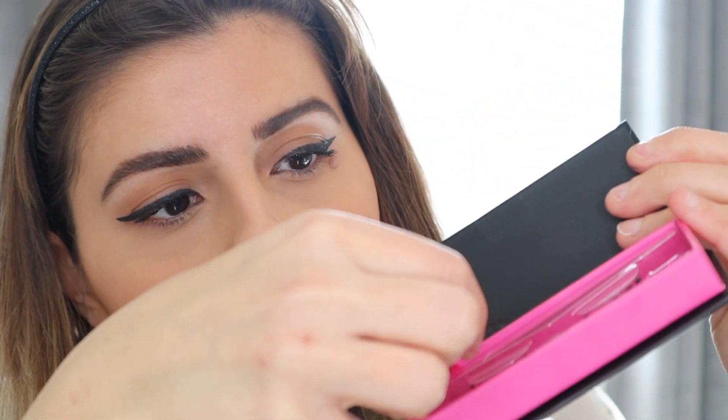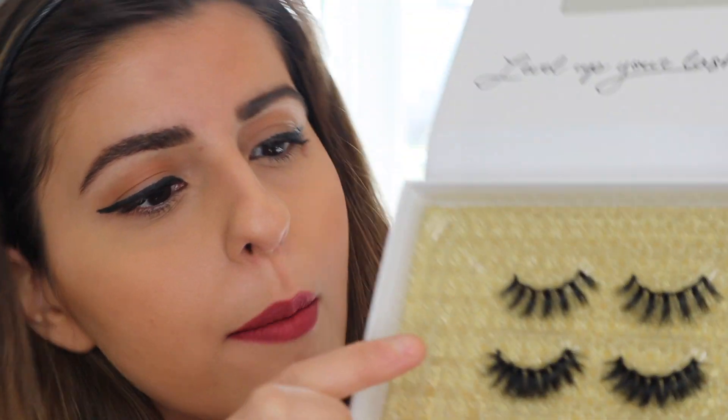They go back into their box magnetically — you don't even need to clean them. Let's try the top one from the holiday collection. These ones are called 'Money,' 'Bossy,' and 'Bougie' — they're a lot more exaggerated. These are definitely for a very dramatic eyelash look. I just have a very simple look on today, so they look a little bit weird, but oh my goodness, these are crazy!